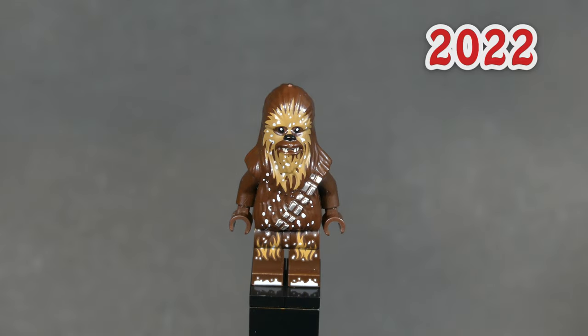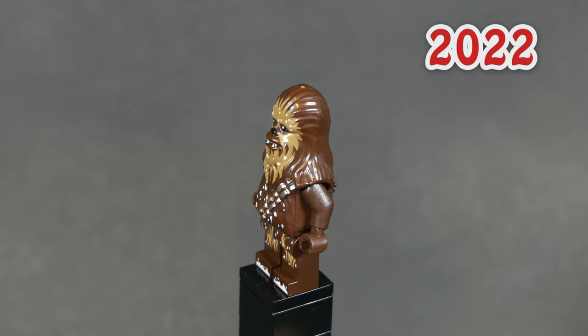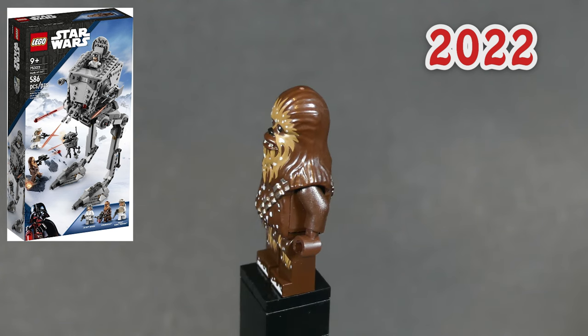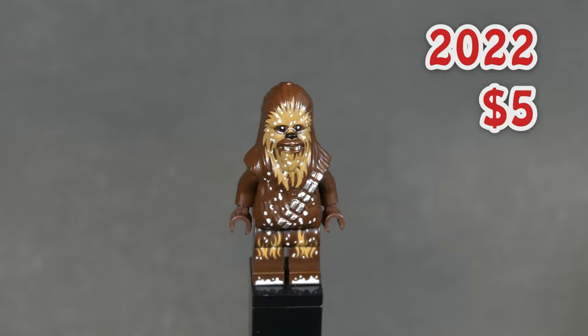The last minifigure on this list is a Chewbacca again. He is basically the same fig as the last one, but now has snow scattered all over him. Fittingly, he appeared in the Hoth AT-ST set from last year, and the fact that he is still in production makes him not rare or expensive at all — just $5.